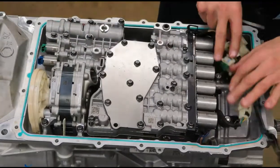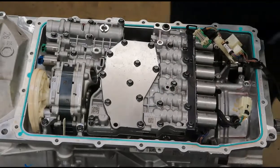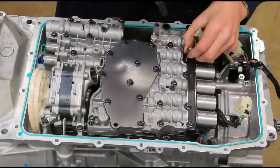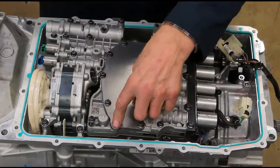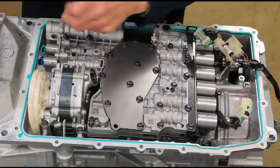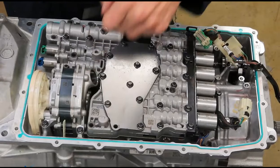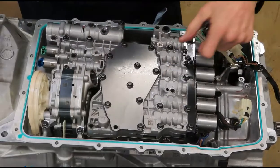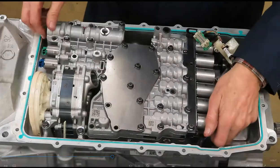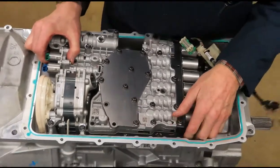That's as far as I can go with the wiring harness until I get the valve body out of the way, so we'll take out the remaining bolts that have arrows by them. There are four here — four, five, six, seven. And this just lifts right out of there.